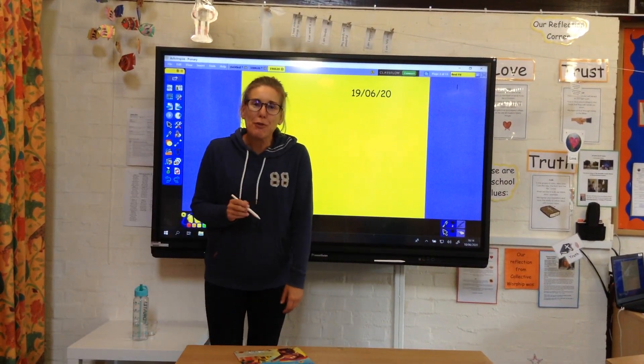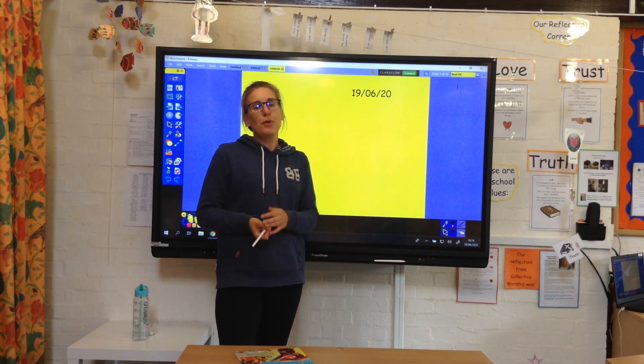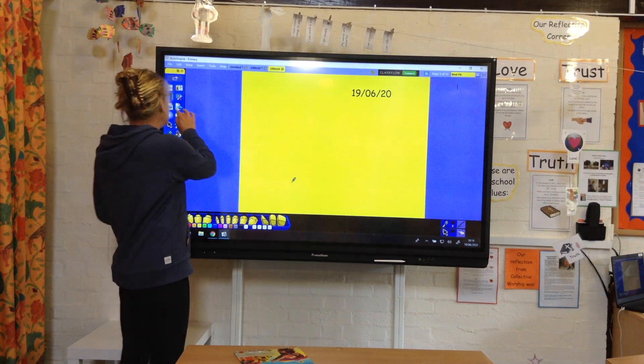Hello Yellow Class, here's your home learning for Friday. Well done, we've made it to the end of the week, so I'll just run through the things that I'd like you to have a go at doing today.